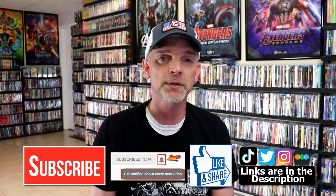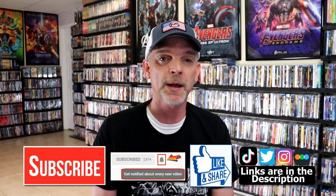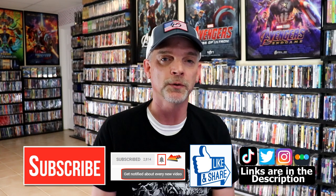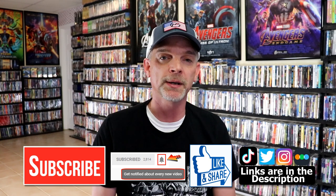Very happy to have another one of these in the collection. Please leave me a comment below — let me know what you think about this particular steelbook unwrapping and this series of steelbooks, if you have any of these in your collection, and maybe even what your favorite Fast and the Furious movie is. If you like what you saw here today, please give it a thumbs up and share the video. If you haven't subscribed to my channel, I'd really appreciate it if you would subscribe, and please remember to hit that notification bell so you can be notified every time I upload a new video.